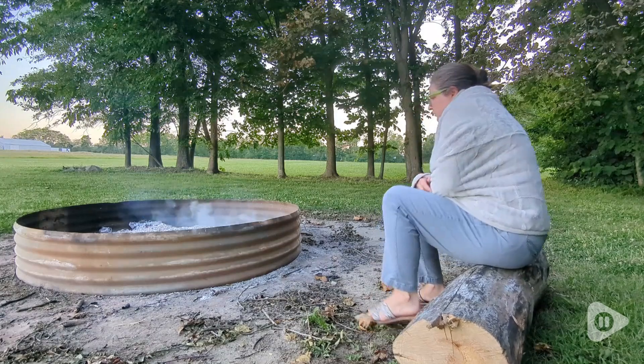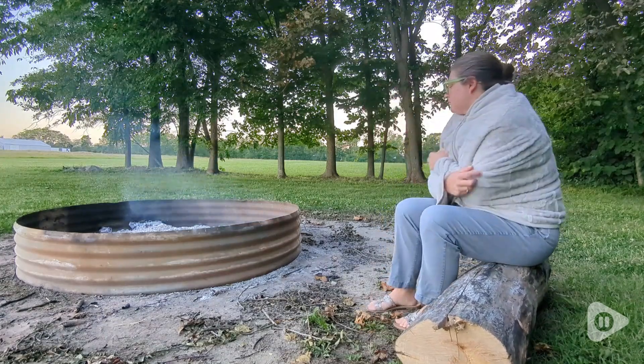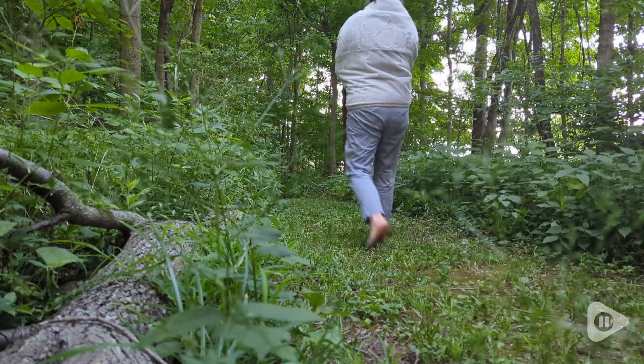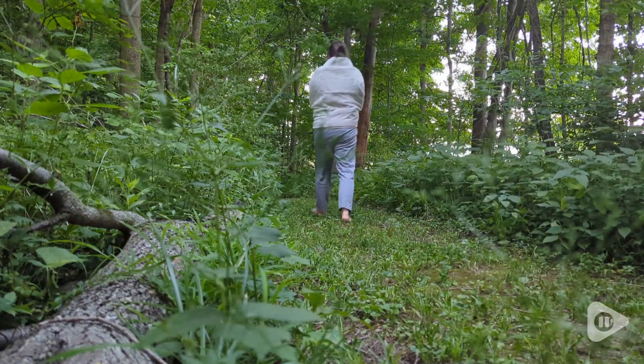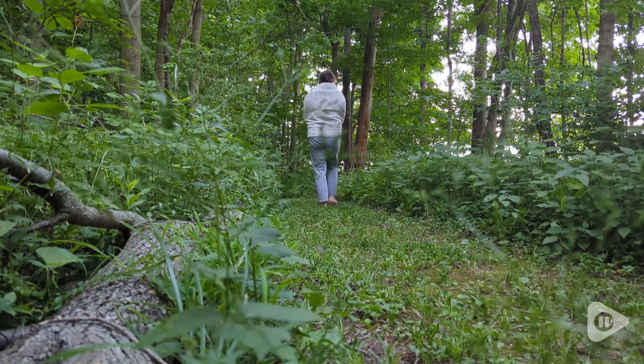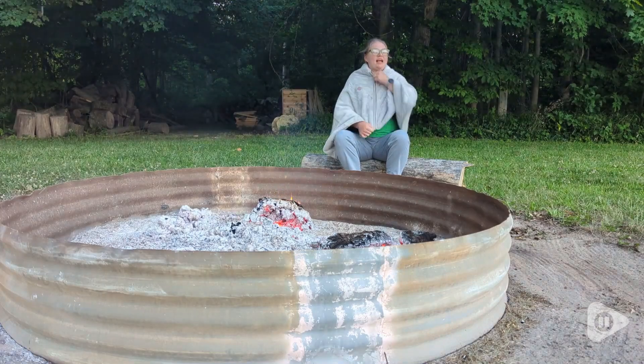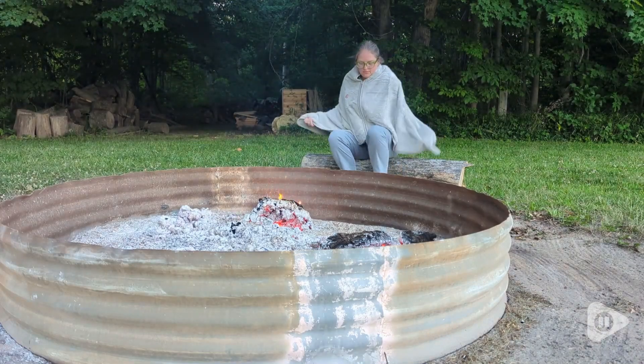How nice is it to curl up by a fire and snuggle into a heated blanket? Just so cozy. I love the size of this blanket — it's not a huge blanket, it's more like a shawl to just cozy up and wrap yourself into. It has a zipper on the front, so you don't even have to worry about it falling off. It will just stay in place, cross your shoulders, and keep you toasty warm.